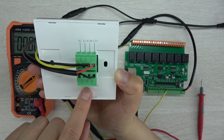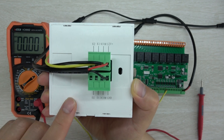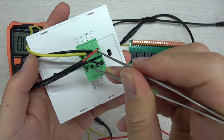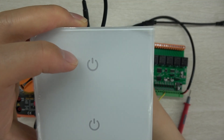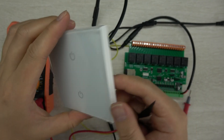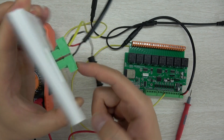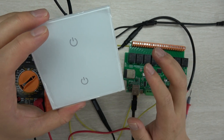The switch also has D1, D2 terminals for feedback. For a four-gang you have D1 to D4, six-gang D1 to D6, and eight-gang D1 to D8. These are feedback terminals for the LED indicators. If you apply 12V to D1, the LED brightness increases; disconnect and it dims. This is used for relay state feedback: when the relay is on, apply 12V to D1 so the LED turns on; when the relay is off, voltage is zero so the LED is off. This provides visual relay state feedback.